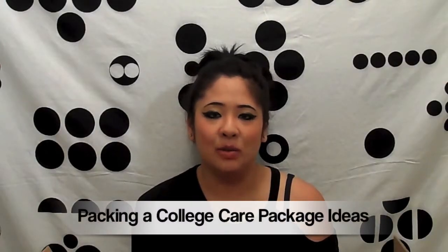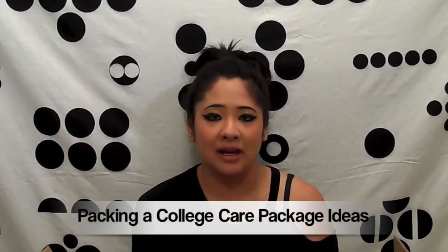Hi guys, so today I'm going to do a what to pack in a college care package video, and it's kind of just inspiration because I really personalized this one. Here's the box right here. I'm just going to go through it and maybe you can get some ideas from it if you want to send someone a college care package.